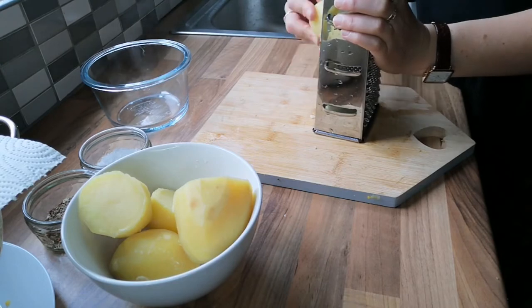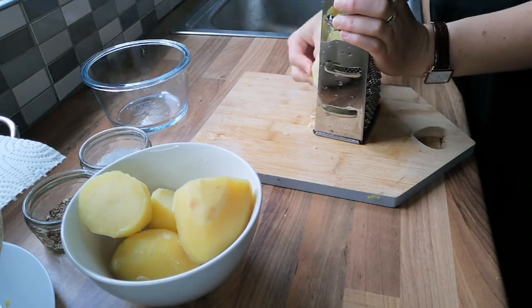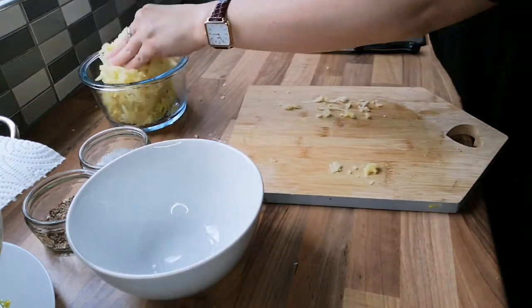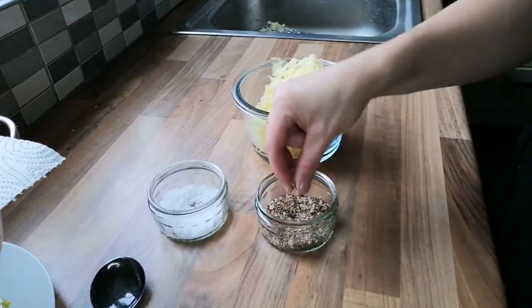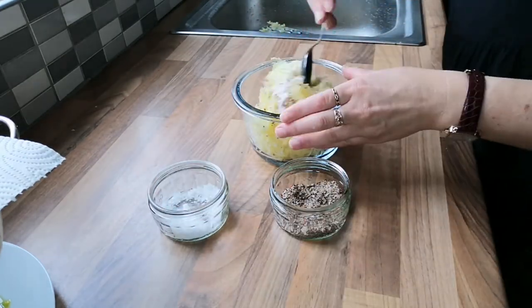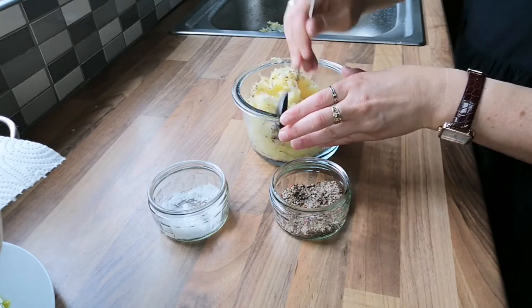I par-boiled the potatoes, then grated them and seasoned with salt and pepper. These will be placed in a large mixing bowl along with the dried-out courgette, the spring onions, the chopped mint, feta and beaten eggs.